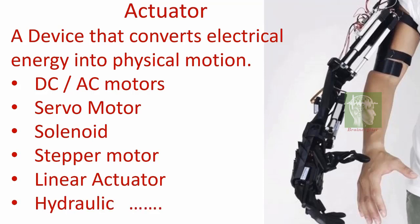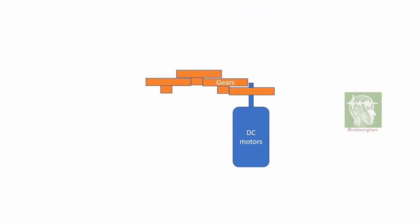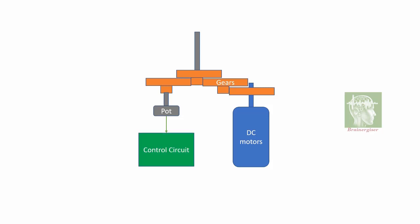Inside a servo motor there is a DC motor and multiple gears to reduce speed, so the external shaft rotates at low speed but provides high torque. The shaft is physically connected to a potentiometer, which is connected to a control circuit. The control circuit receives a pulse from outside and decides the error signal, telling the DC motor how much angle to rotate.